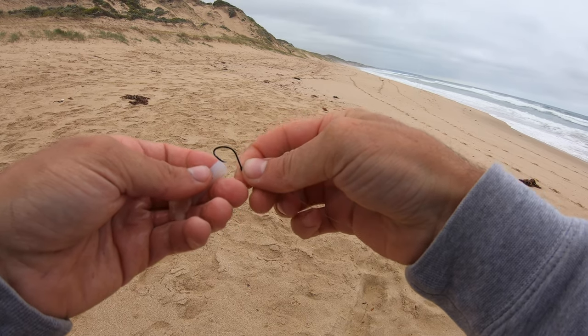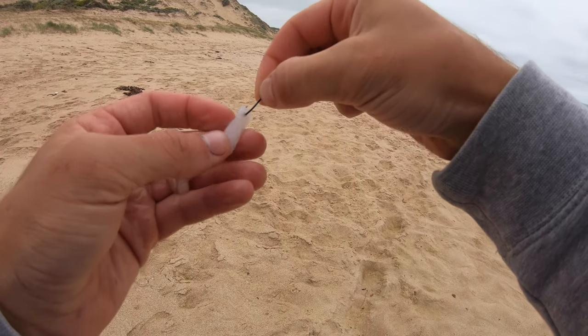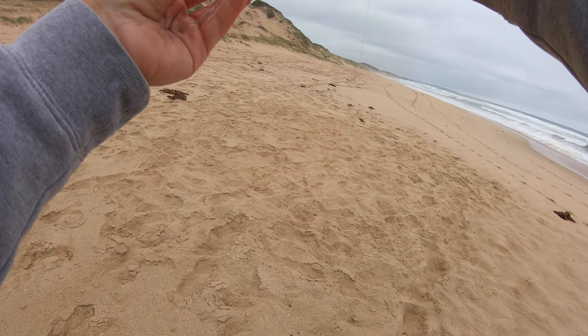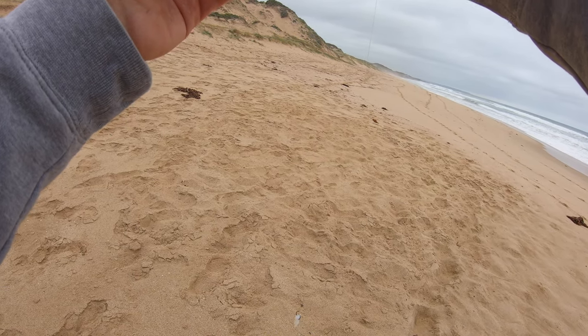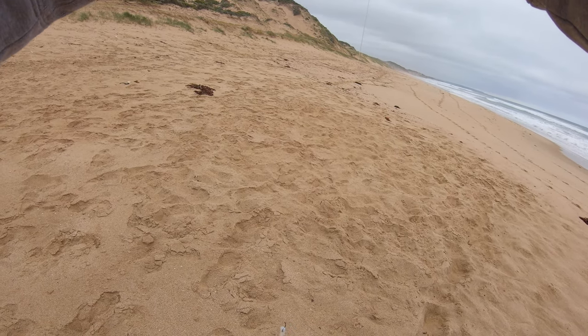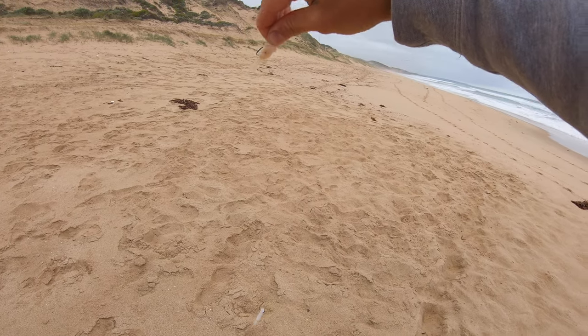Bait of choice — I've got some squid strips. This is a paternoster rig with 20-pound fluorocarbon leader, using that to make the rig with 1-0 hooks. To cover all the species here, on the top hook I've got a bit of chicken. Away we go, see what we can get.